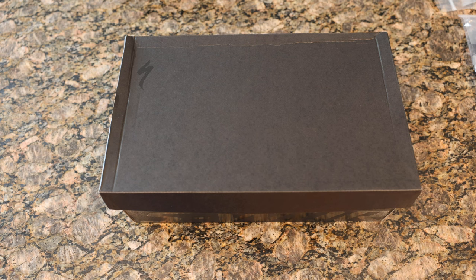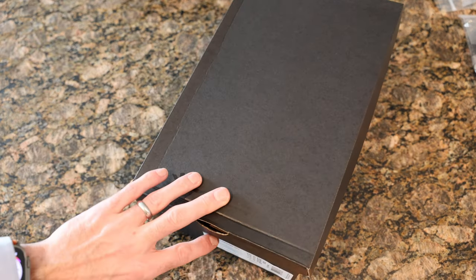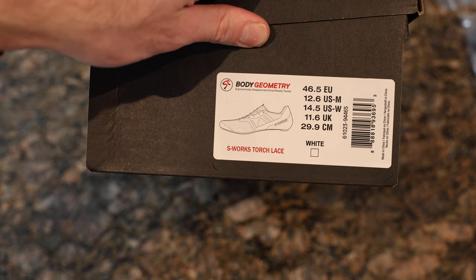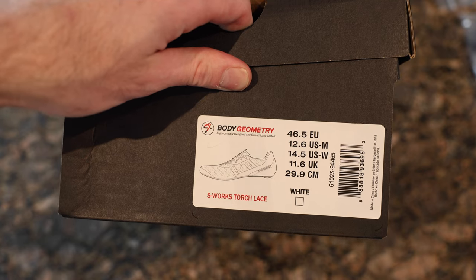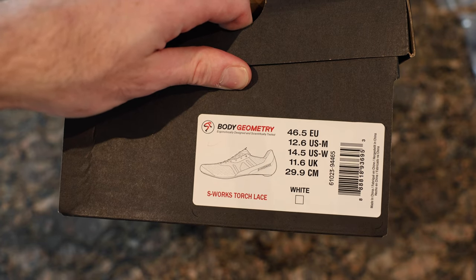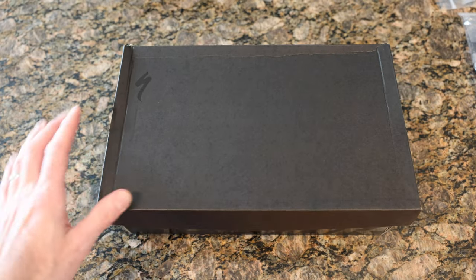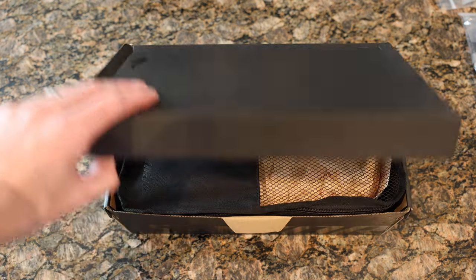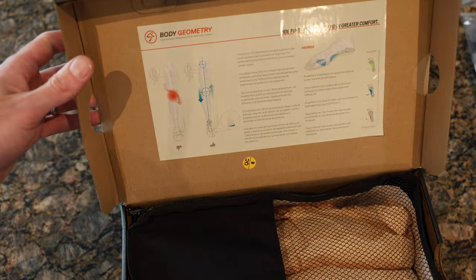What's going on guys, Mitch here. Today we're taking a look at a cool new pair of shoes from Specialized. These were launched recently — you may have seen them on some of the websites. This is the S-Works Torch Lace. I've been riding the S-Works Torch non-lace — the BOA dial version — for a while, and I wanted to give you guys another perspective on a similar but different shoe.